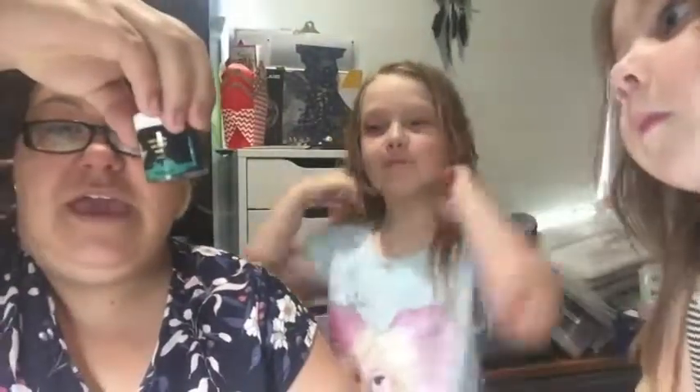Hey guys, welcome to Kitaholic Kits' YouTube channel. It's Corinne here today, and I'm making a video with my two girls. We're going to make a different kind of project for you today. We have some Christmas baubles — just some clear plastic ones I got from Riot — and we're going to use some ink from the kit and make them pretty.